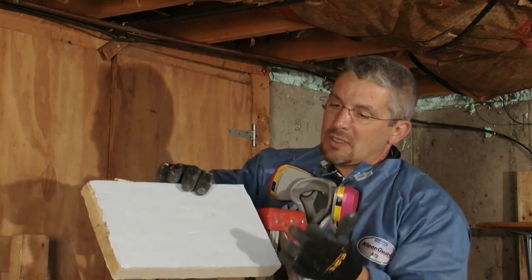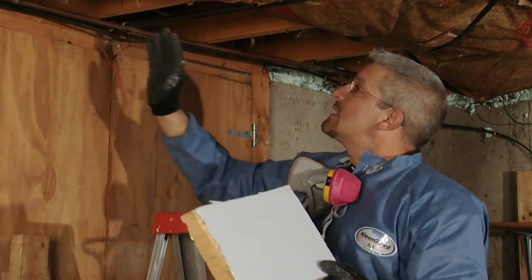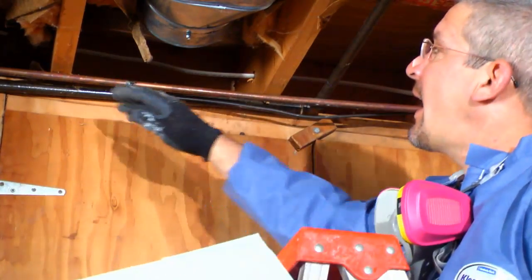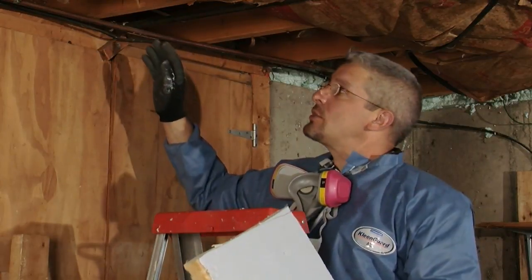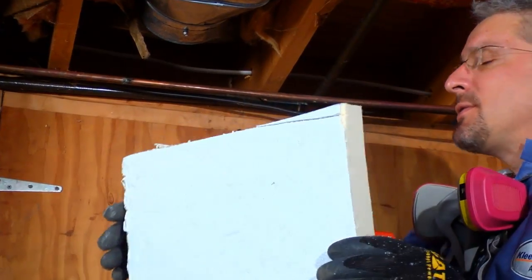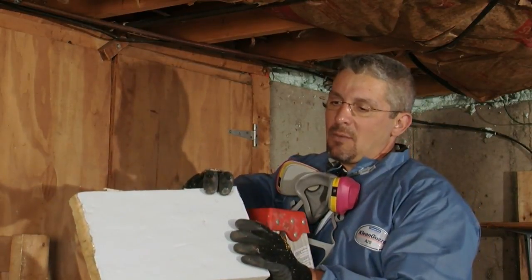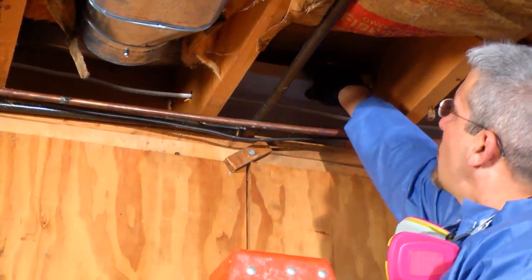We would cut pieces to fit into these joist bays, and it makes it much faster if you measure the typical joist bay and drop it by a quarter inch in each direction. This one measured fourteen and a half by nine, so I made it at fourteen and a quarter inches by eight and three quarters. That way you get a loose fit — not a really loose fit — because forcing it in tightly would be difficult and frustrating. Pre-cut as many as you need, then simply slide them into the joist bays.